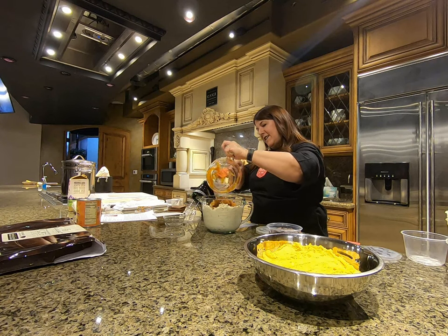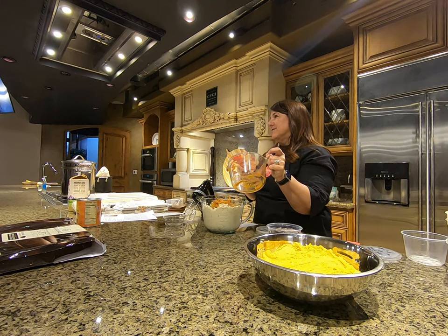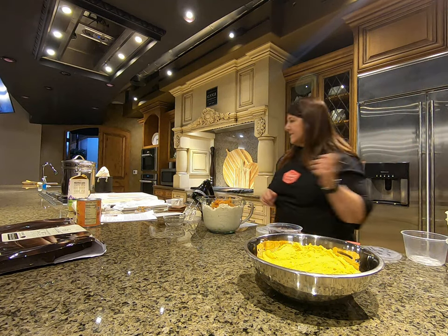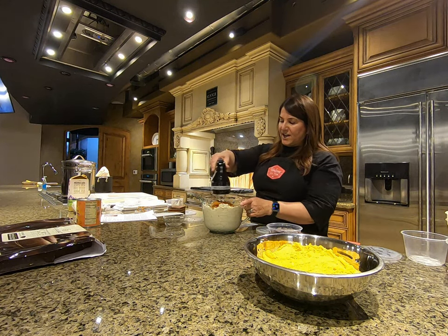In reality, you could probably just put every single ingredient in a mixer and mix it all together and it'd probably be just fine. Alright, we've got little racks here and I'm going to continue to integrate this.